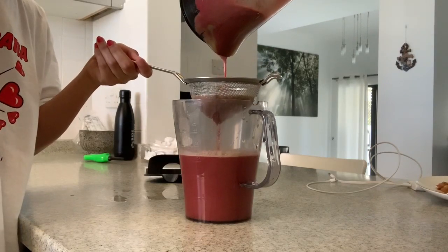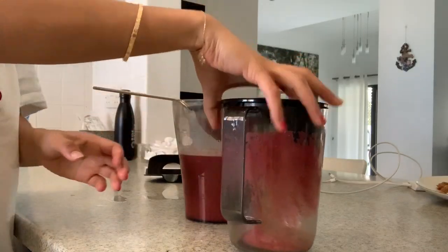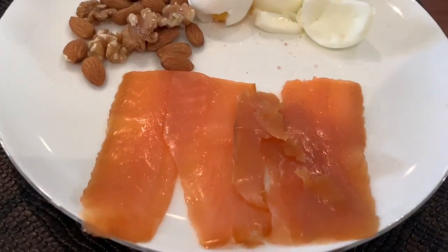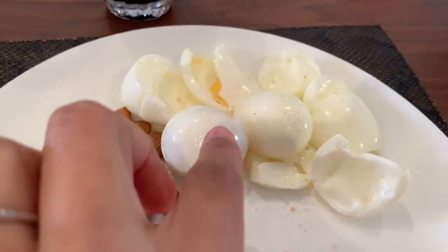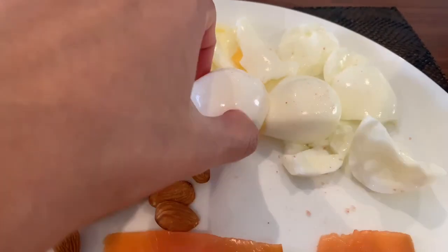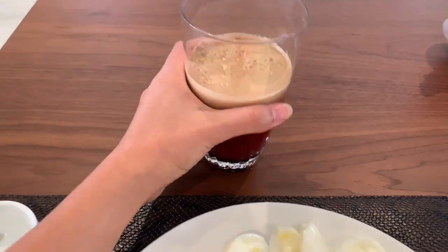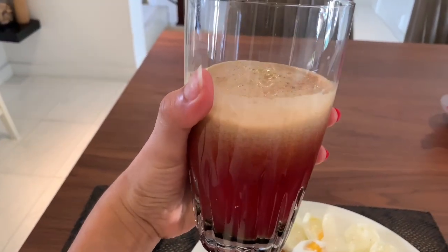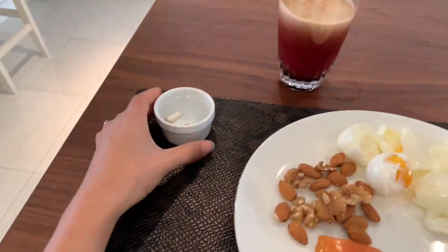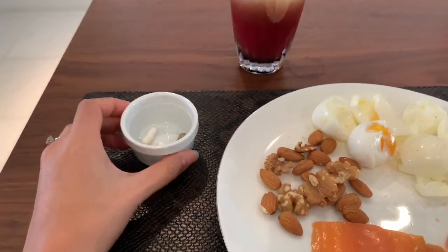Look at that — a nice clear juice. Here is my full breakfast: the salmon, mixed nuts, the egg — I left one yolk for my carbs — and the vegetable juice. I take the juice first, then have the food after about 10 minutes. I always make sure to take my multivitamins too.